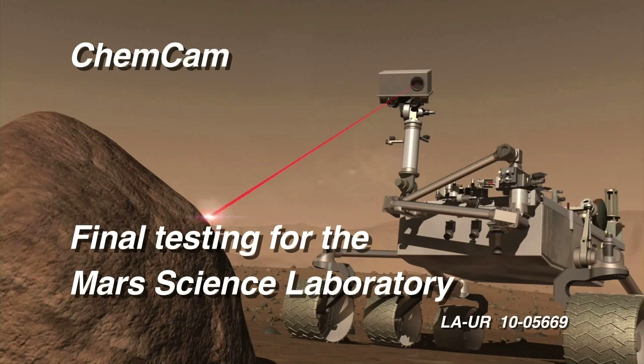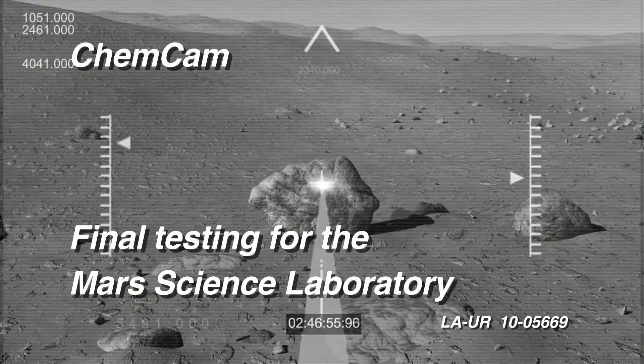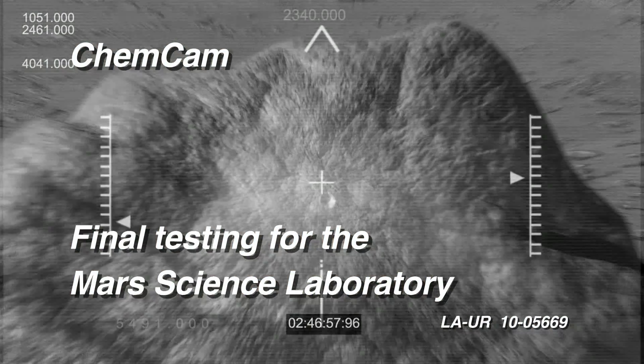In this video, we show some of the final testing of the ChemCam instrument before installation on the rover.